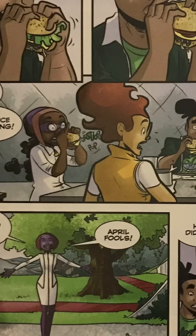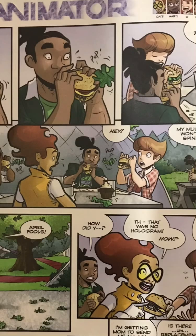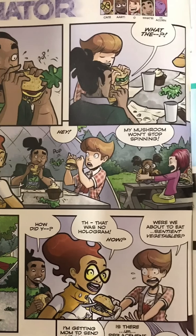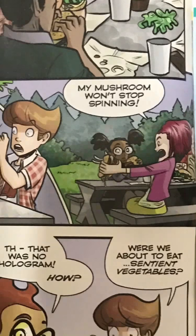Other people's lettuce is popping out. Another guy's lettuce is popping out too. And over here — my mushroom won't stop spinning! Bro, this is crazy. Where's the mushroom?